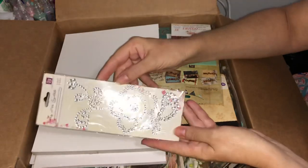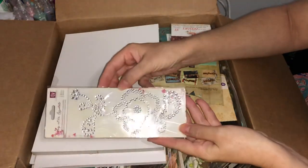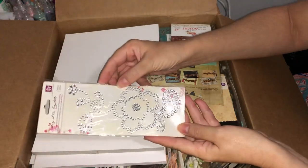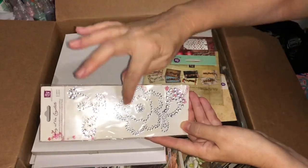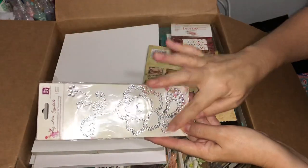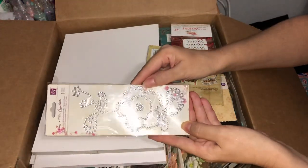Wow, look at this one — that is sparkly! I'm a bling girl and if I can have bling on it I will definitely find a way. Again, I reckon you could quite easily segment that, put a snip through there and rearrange the design as you'd like it.